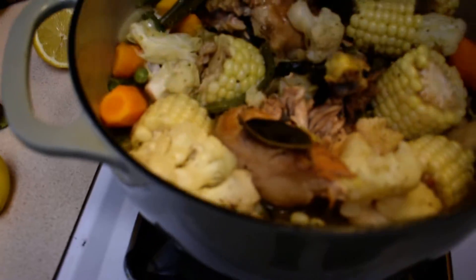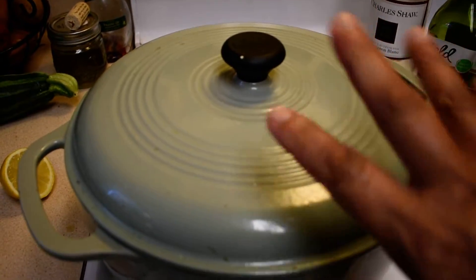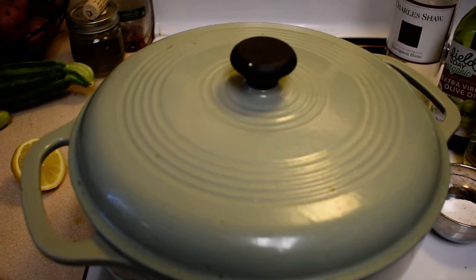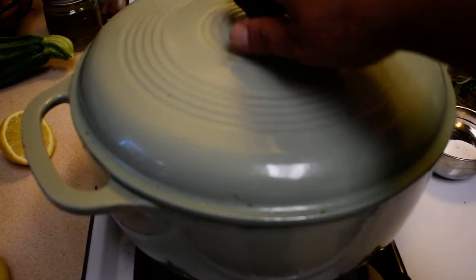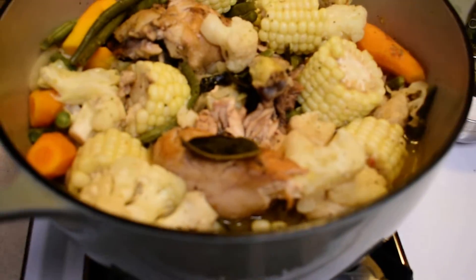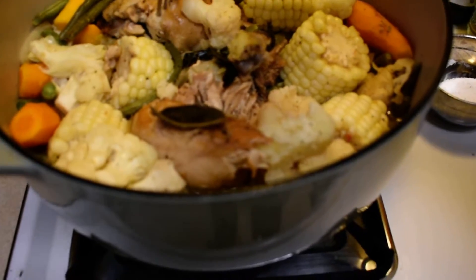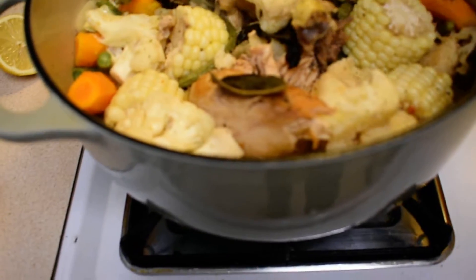Then I covered it up and let it cook for about fifteen to twenty minutes. It's pretty much done — you just check it, get a fork, and make sure the chicken is fork tender. Make sure there's no pink in there.